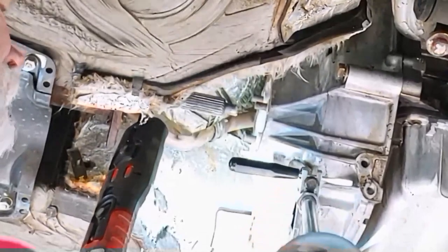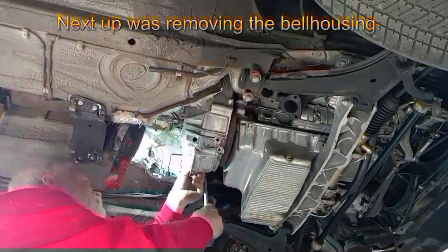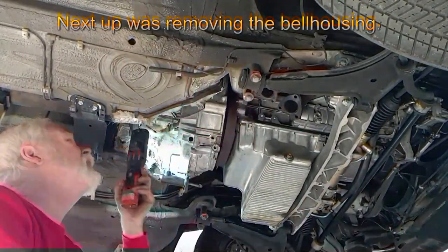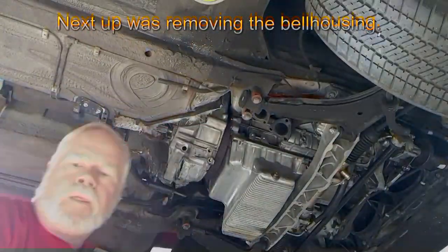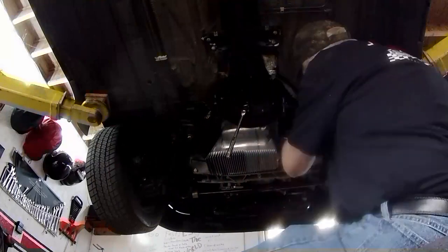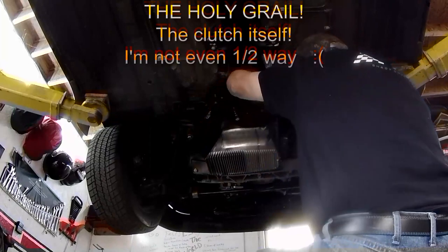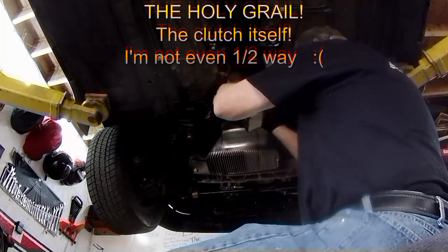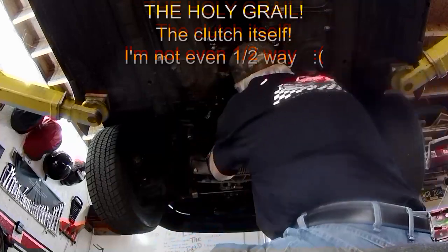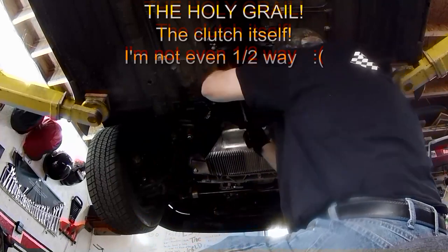With the pin out, pull the clutch arm out and away from behind the throwout bearing. I forgot this step and it made the bell housing very difficult to remove. Now you can remove the rest of the bell housing bolts — there are four total. Finally, we have gotten to the clutch. It's a 6mm Allen to remove the nine bolts that hold the pressure plate. It's heavy, so be prepared to catch it and the clutch disc as you remove the last bolts.